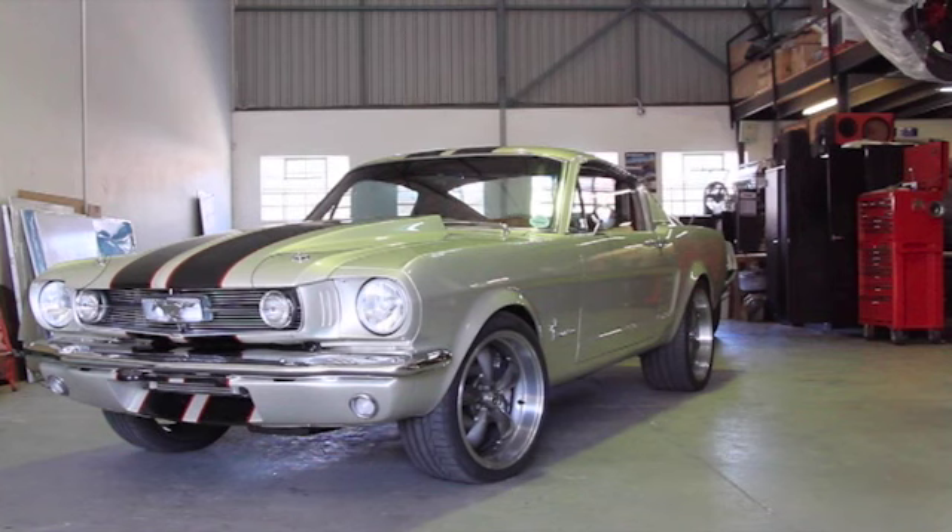Hi, I'm Sean from Ace Customs, and this is a 1965 Mustang Fastback.